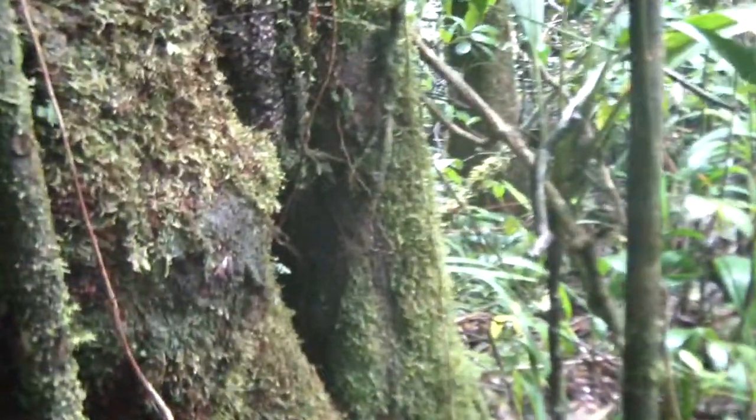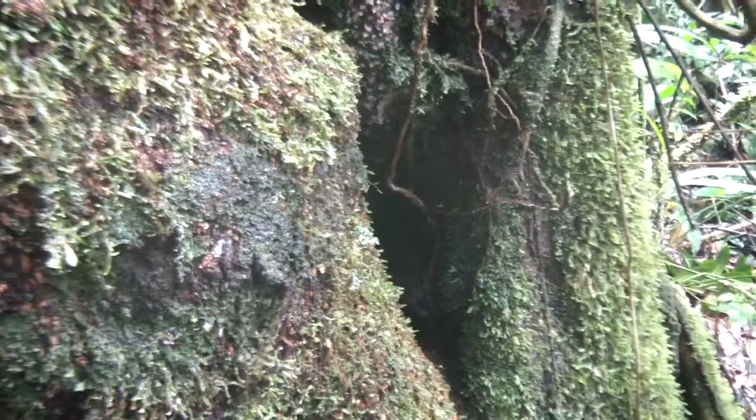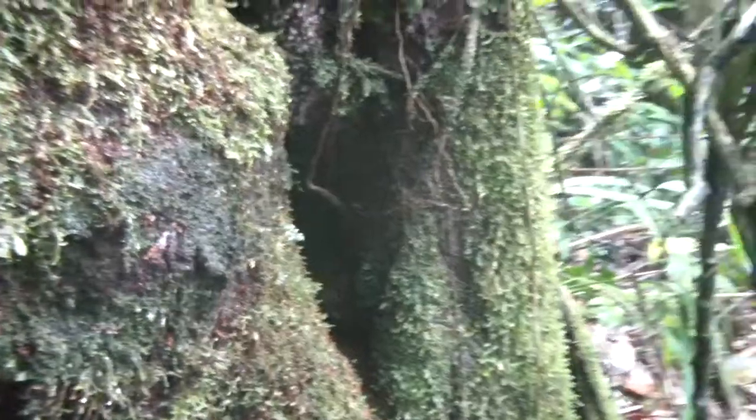Are you interested in collecting this particular specimen? We're going to collect it. It may or may not be identifiable, but we're going to collect it because we haven't sampled it yet.